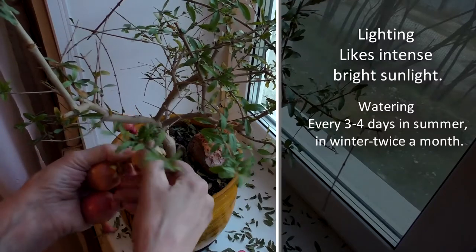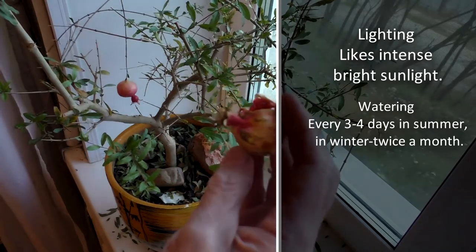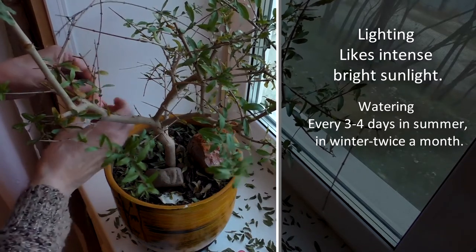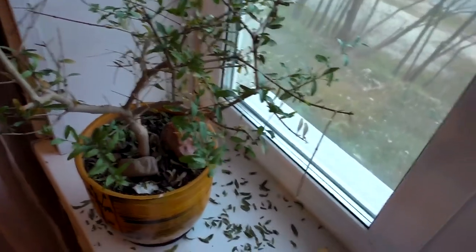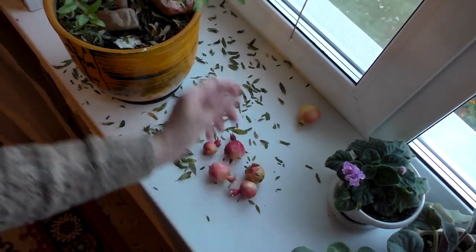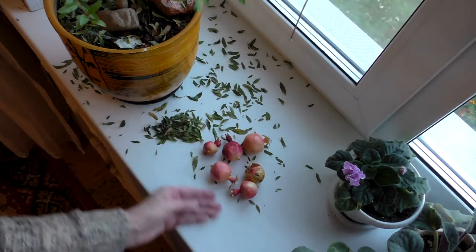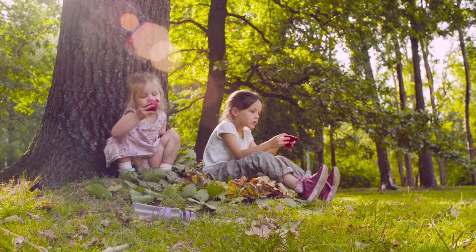Lighting: pomegranate likes intensive bright sunlight. Watering is moderate, every 3–4 days in summer, and twice a month in winter. The soil should be nutritious and water permeable with an admixture of clay. Top dressing and fertilization: regular top dressing with minerals only in summer.